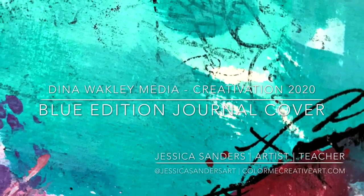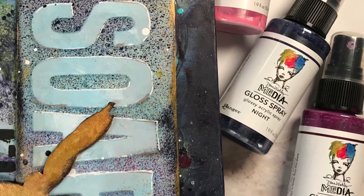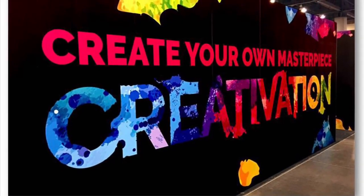Hey everyone. I was one of five artists chosen to create a cover for Dina Wakeley's new Blue Edition Journal for Creativation 2020, and I'm sharing that with you today. Hello my creative friends, Jessica Sanders here. Welcome to my channel.